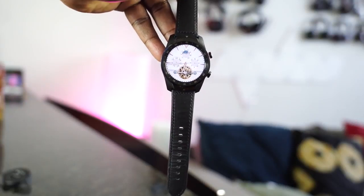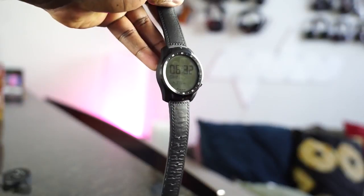Now the biggest benefit of the TicWatch Pro is, of course, its dual-screen design and its longevity with battery life. Again, 30 days is ridiculous — it's a long stretch.